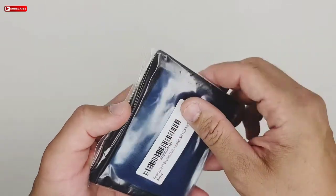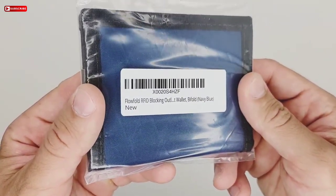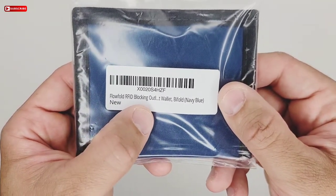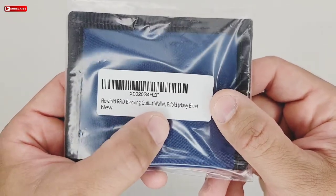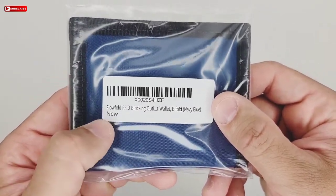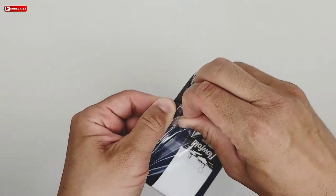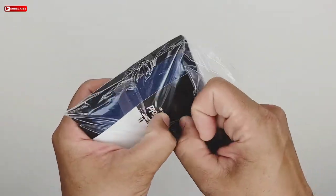It's a blue color, and this is the back. The sticker says Flow Fold RFID blocking outlet wallet, bifold, navy blue, new. So let's check it out.